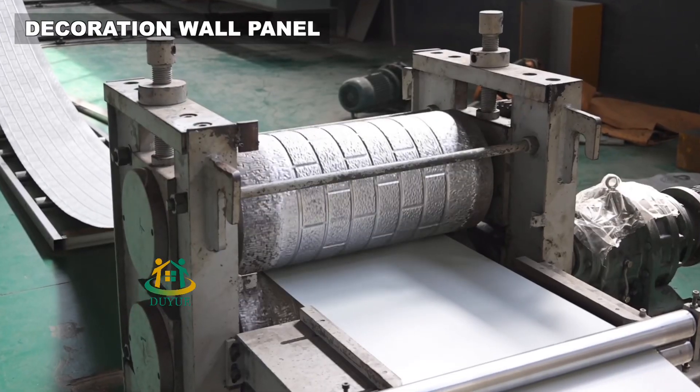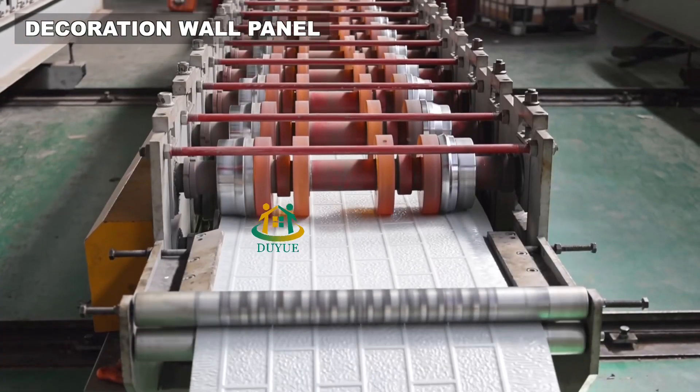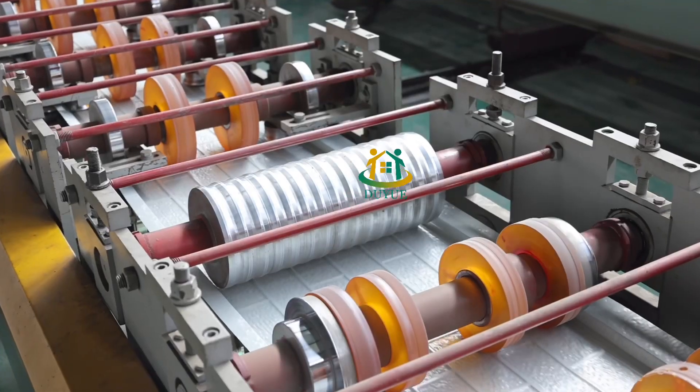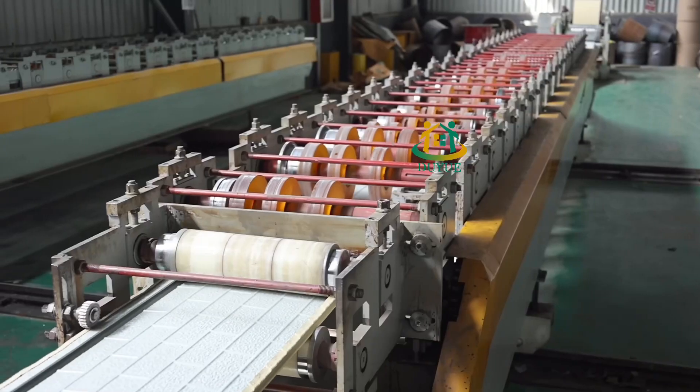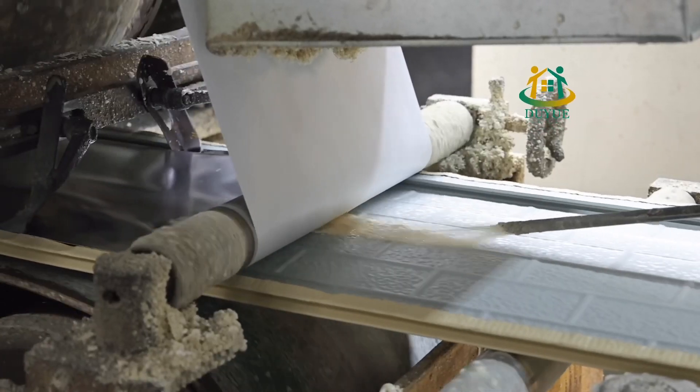Polyurethane carved wall panels are a popular choice for interior and exterior decoration due to their versatility and durability. These panels are made from a high density polyurethane material that is molded and carved to create intricate designs and patterns.